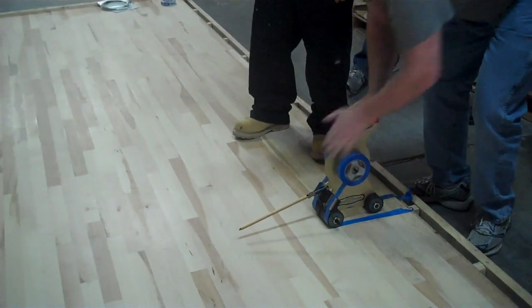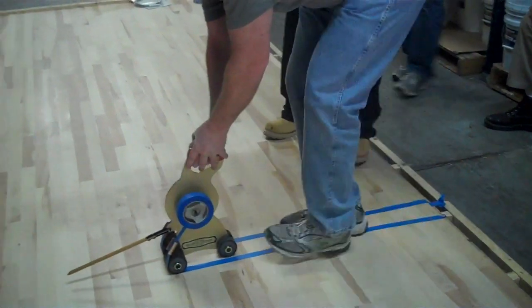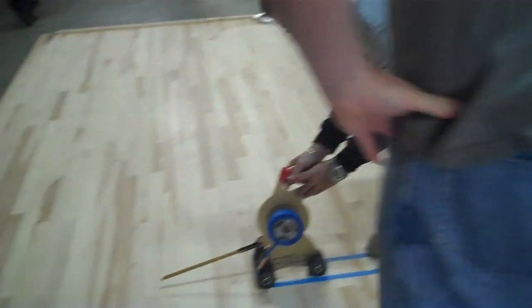Line the pointer up on the line. Just take it nice and slow, then just walk one foot in front of the other. Just push down on it.